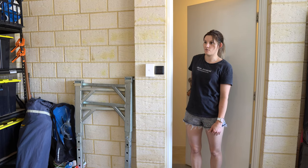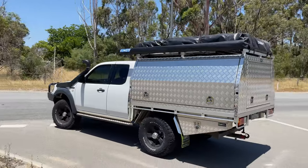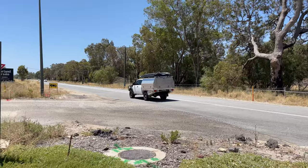Daniel! We need more succulents. There's a bay. Perfect. It's back in there, I reckon.